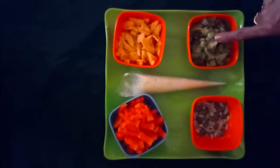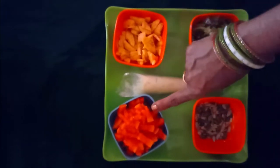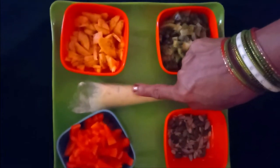Ingredients: I have taken kiwi for green color, banana and milk cream for white color, and papaya for saffron color. Instead of papaya, you can use mango also.